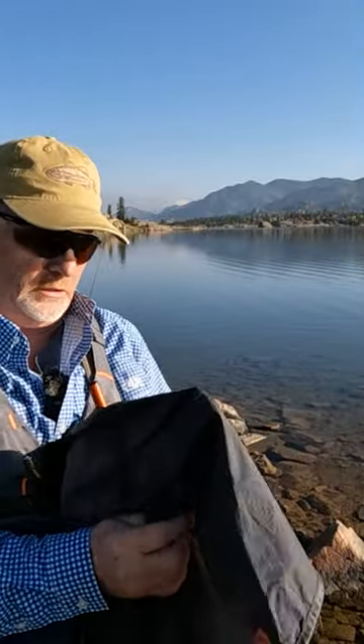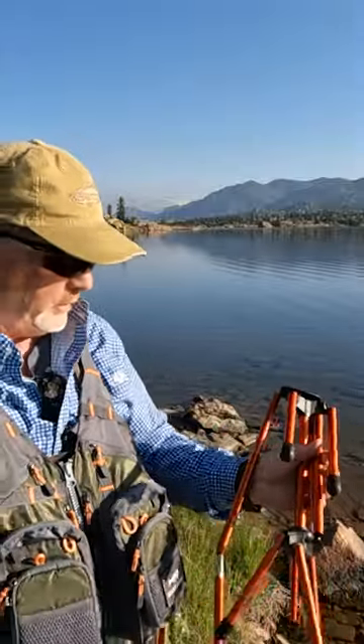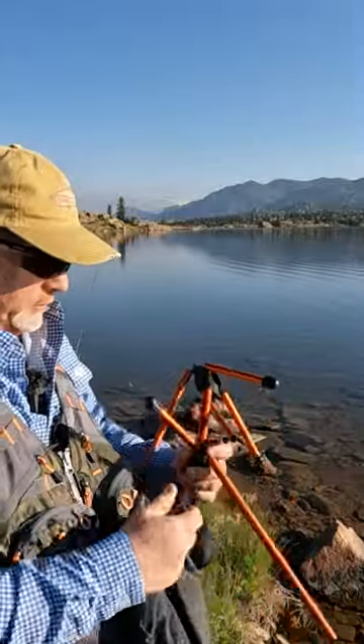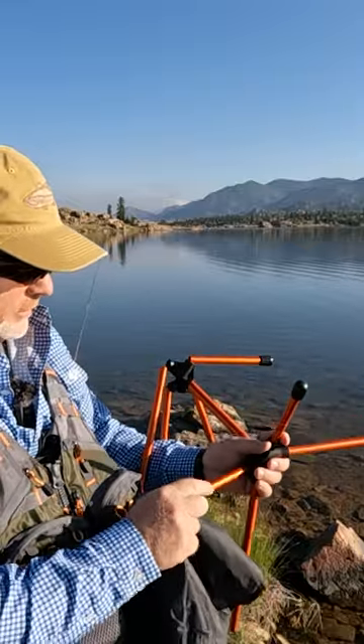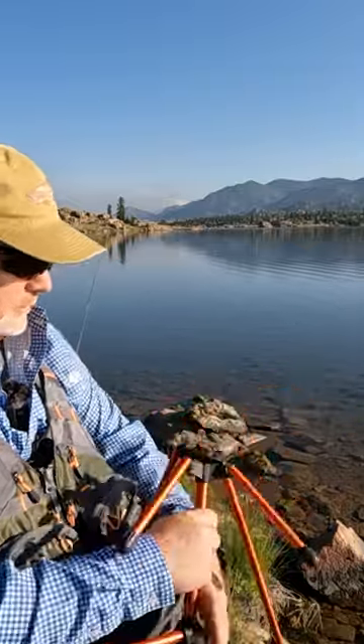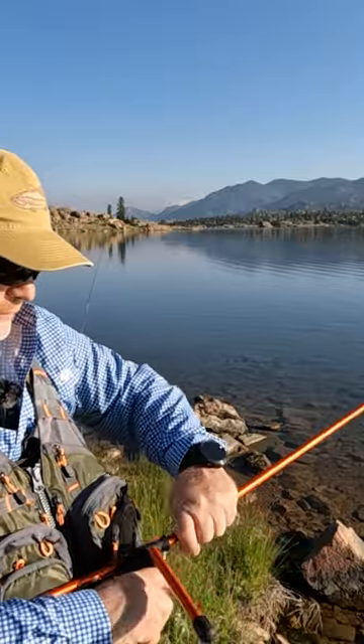Let's go back through it real quick — how you actually set it up, since I broke it down first. However you want to do it, you just fit all these in. There's a cord in here that keeps it all together, and you put all these pieces together. Super simple, you don't have to screw anything in or nothing like that.